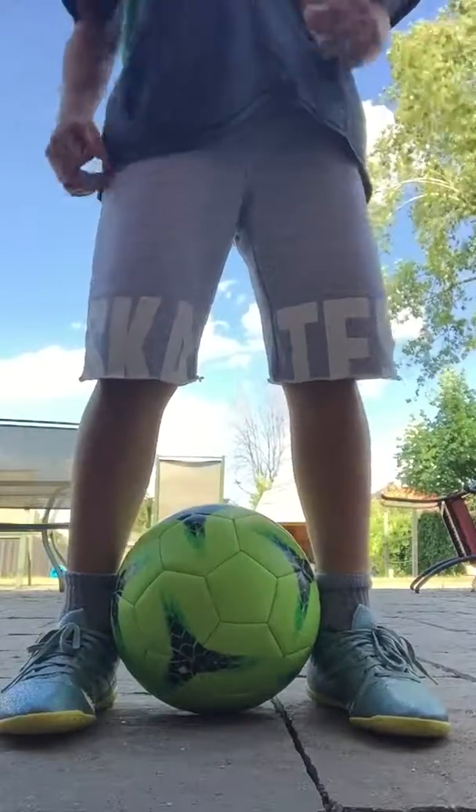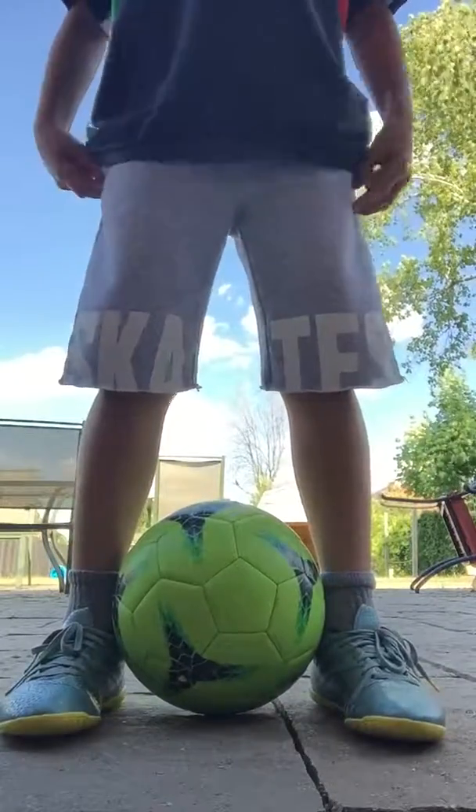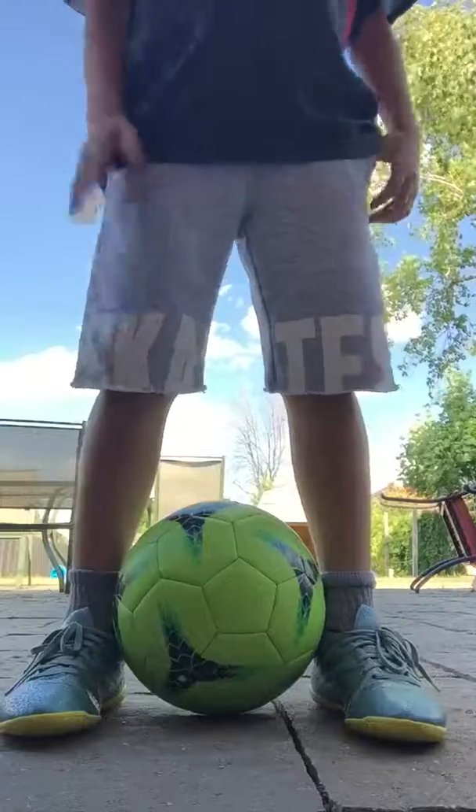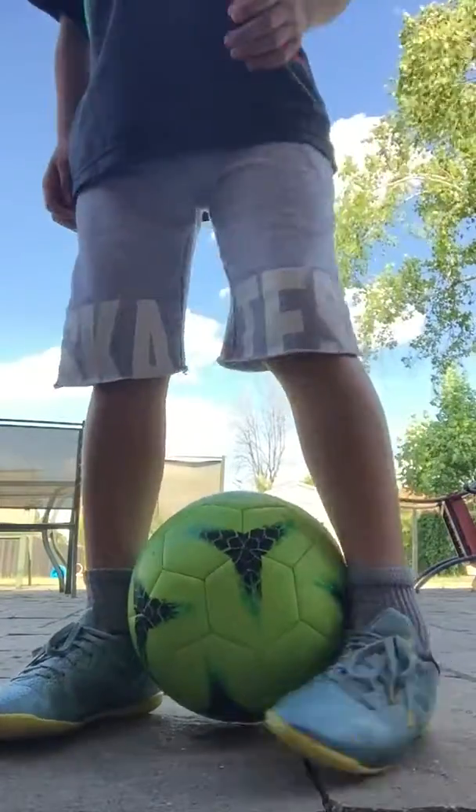First step is the position of your feet. What I do for my rainbow is put my right leg sideways, just like that.